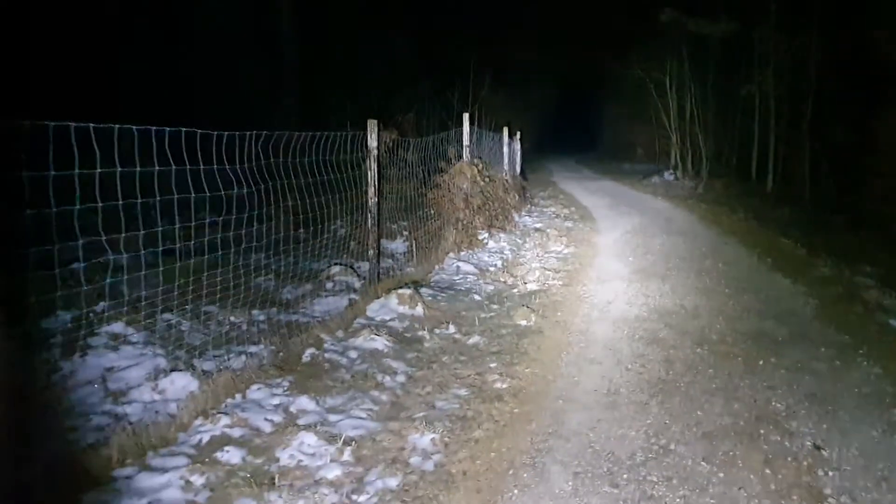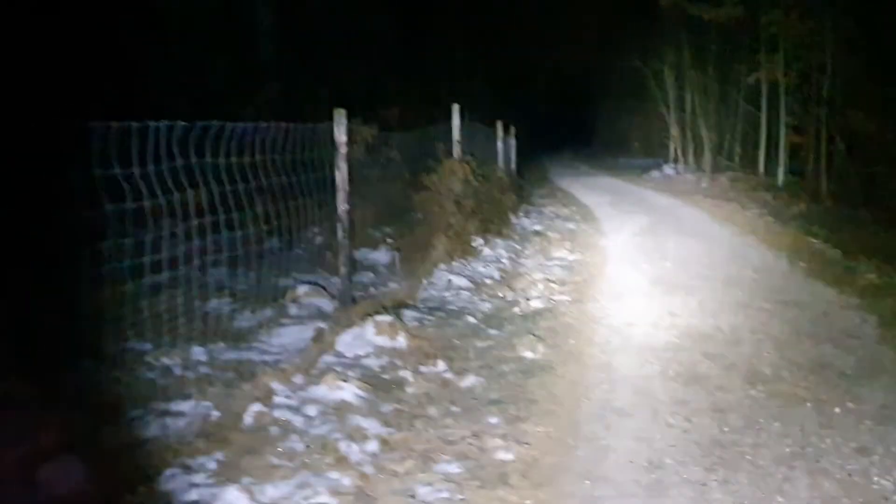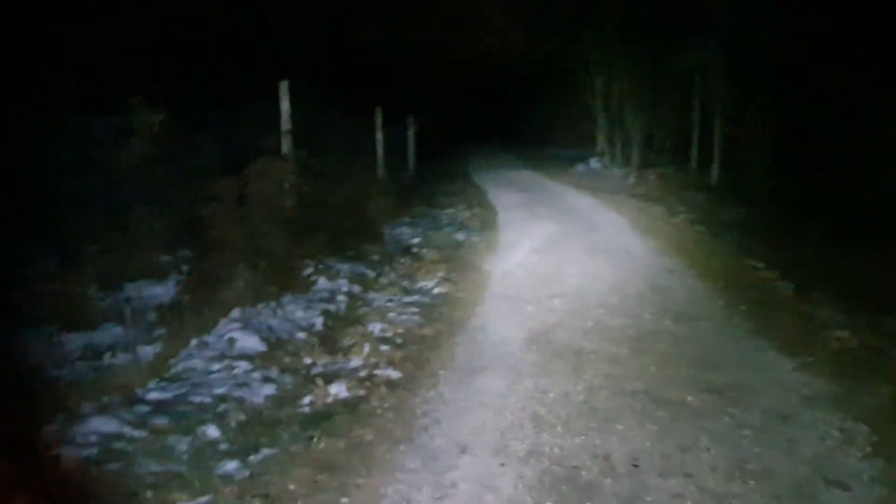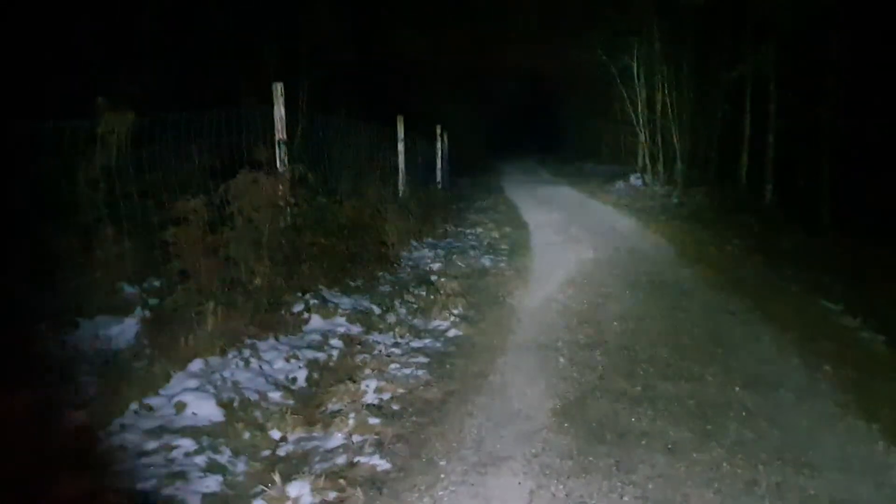There's about two minutes of runtime on turbo before a step-down kicks in to prevent overheating. In low mode, you get approximately two hours of runtime at 300 lumens.